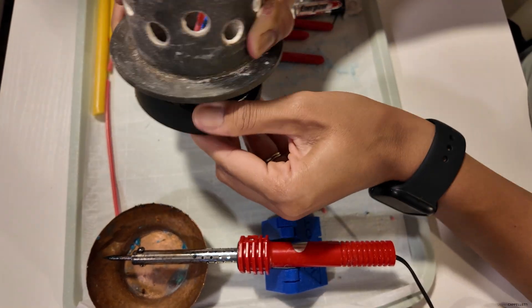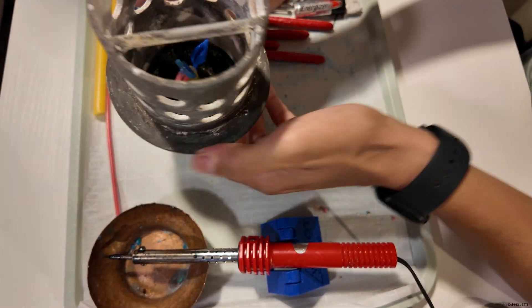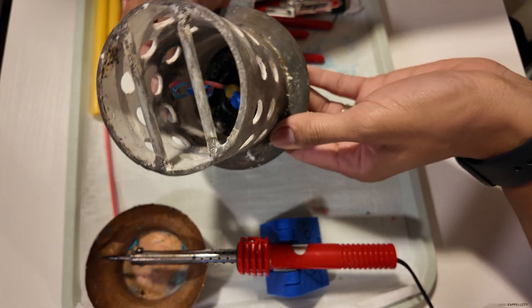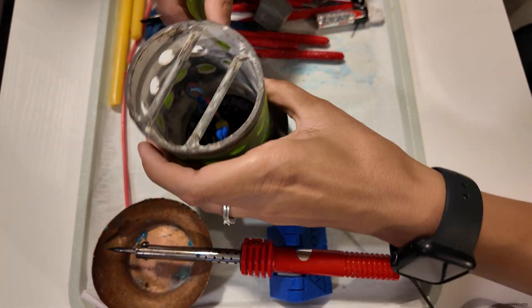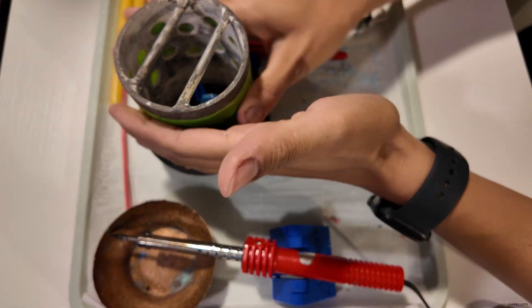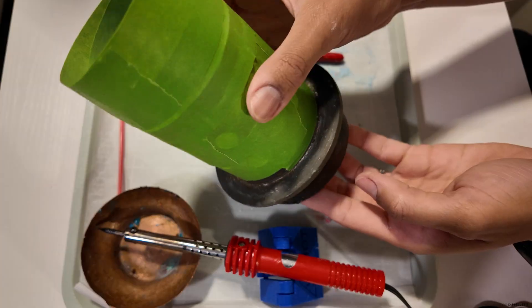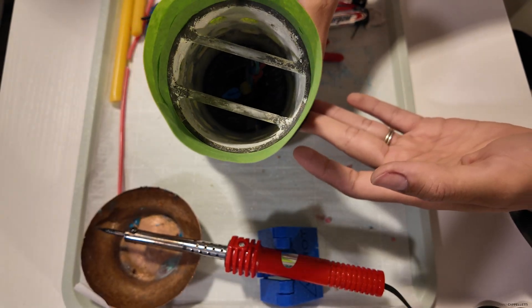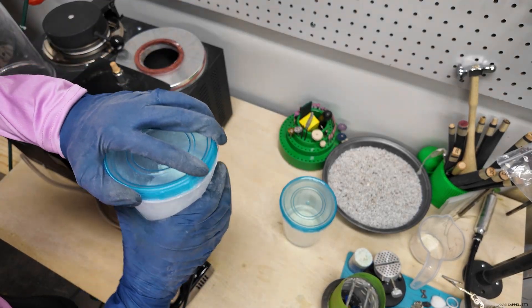Next I attach my flask to the rubber sprue base. You want to make sure your items are fairly centered and not too close to the walls. Since this flask is full of holes, I put some tape around the outside to keep the investment from spilling. I like my tape a little higher on top so the investment doesn't make a mess as it rises in the vacuum, and I overlap the tape a little to make sure the investment stays put.